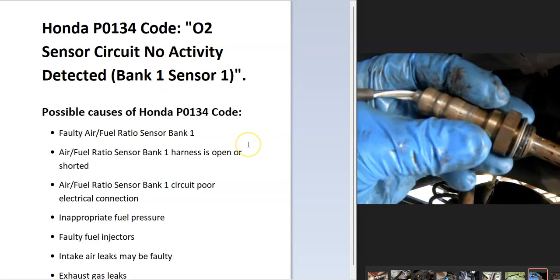The onboard computer uses different sensors to know how much oxygen is going into the engine, how much is being burnt, and how much is going into the exhaust. The O2 sensors are used to read what's inside the exhaust after it's been burnt, and the computer has seen an issue with one of these.